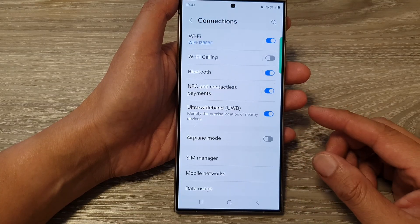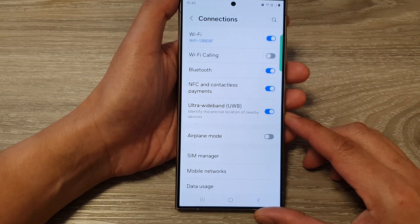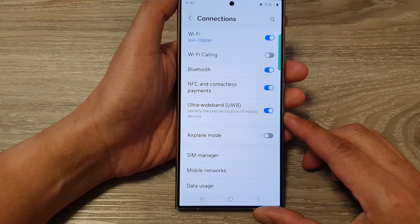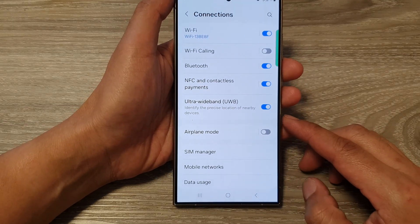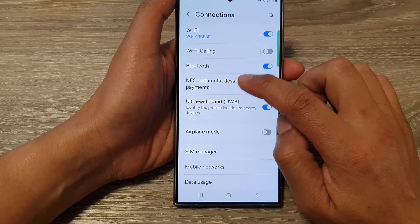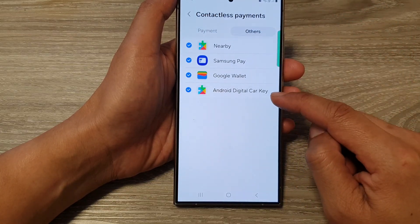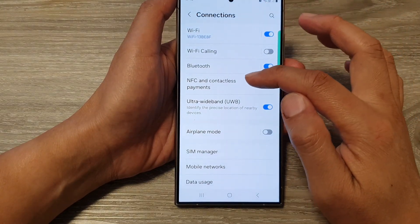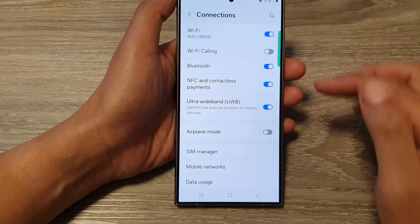Ultra Wideband can also act as a secure digital car key. Some car manufacturers are exploring Ultra Wideband for car keys. With your phone, you could securely lock, unlock, and even start your compatible car. If we go into NFC and contactless payments, then in contactless payment and tap on Others, you can activate Android digital car key. At the moment it is using NFC, but in the future we can also integrate car key security with Ultra Wideband.